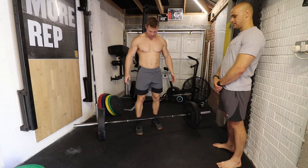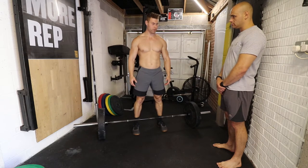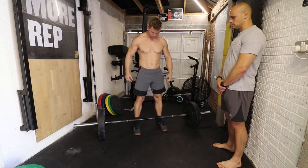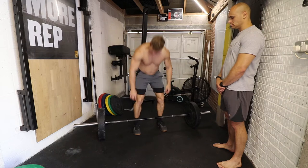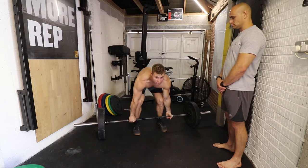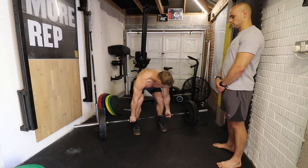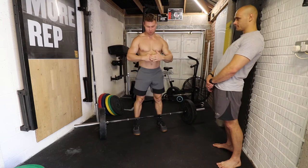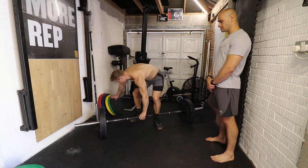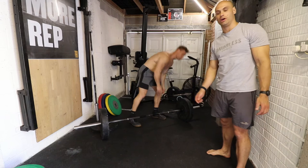With a conventional deadlift, probably the best way to find your starting position: firstly, feet. People tend to have their feet too narrow, which creates more tension on your back. I'd say just have shoulder width, maybe just a tiny bit outside shoulder width. Your hands should be just outside shoulder width as well. For the starting position, you want the bar across the midfoot.